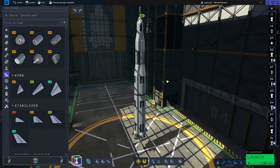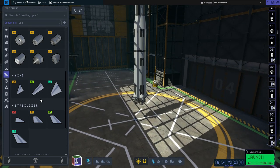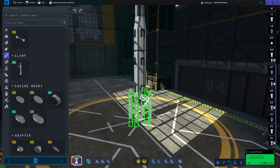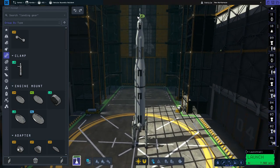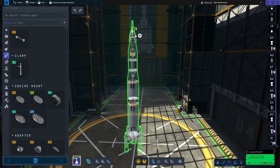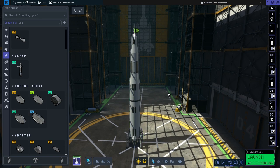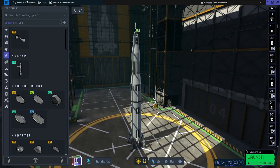The last thing we need to do is add some launch clamps. So we'll go to structures, grab the clamps, and put four on the side. And that is pretty much the entire Saturn V built.